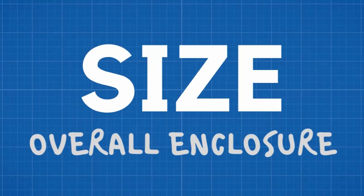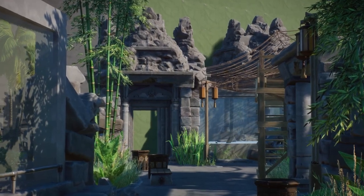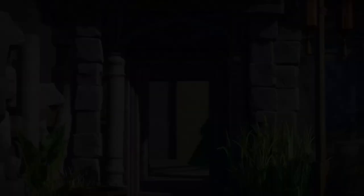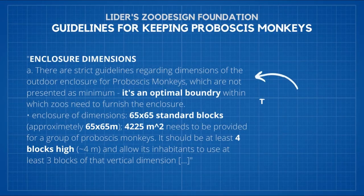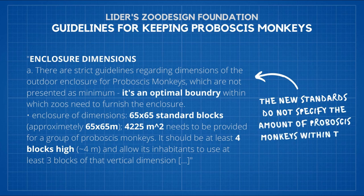Size, once again. Proboscis monkeys are very rarely seen in zoos. That's why me and my team has done a lot of research and put a lot of effort into creating the best guidelines possible. I think we've achieved perfection and you can see the outcomes of it on the screen right now. According to our most recent findings, the enclosure dimensions for a group of Proboscis monkeys is 65 by 65 blocks — so about 65 by 65 meters — which gives us 4,225 square meters of space.